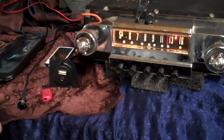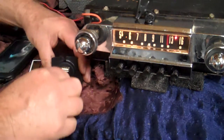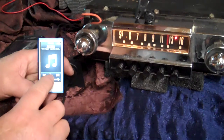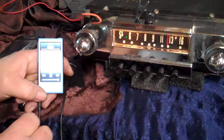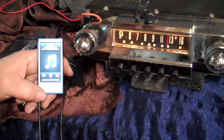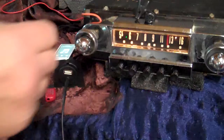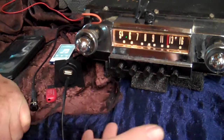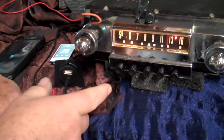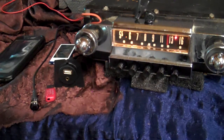Now we're going to do auxiliary in. You'll get a male-to-male harness. We're going to put a little iPod on it and plug it right in here. Turn it on and the radio is sitting there listening for a device, so it'll automatically change to it. Once you're done with your device, just simply turn it off. You don't have to unplug it. After about 20 seconds the radio will cycle back around — the LED will change colors. If you don't want to wait, just turn it off and right back on. That's how your auxiliary in works.